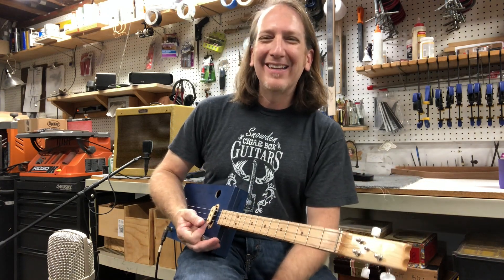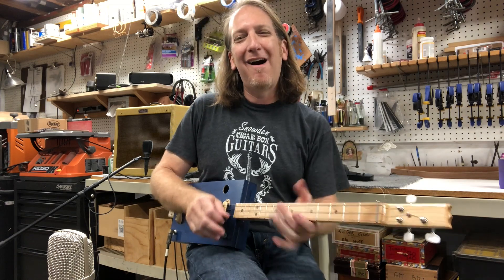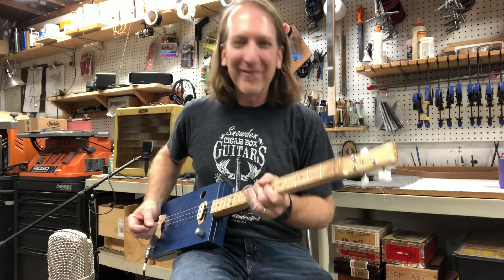Hard to beat that right there, man. Y'all have a great Three String Thursday and a great weekend. Check out Snowden Guitars dot com for all the crazy stuff that I'm doing, and y'all hang in there and we'll see you next week.